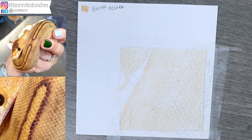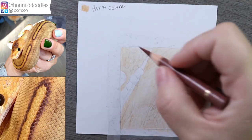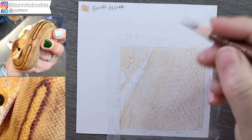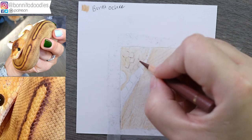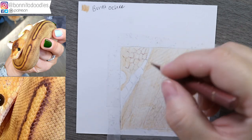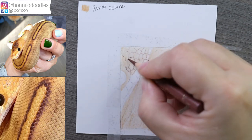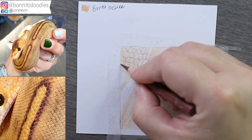We're going to grab our caput mortuum — we already have a nice sharp point — and what we're going to do is start indicating where our individual scales are. On the majority of the top part of his head, we don't see all the way around each scale, but we can pencil them in and deal with them as we go along. I'm also going to include the lighter ones down here. You'll notice I've not started with the eye — I've tried to start with the piece that is probably the most intimidating: the individual scales.